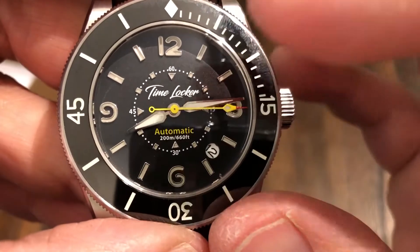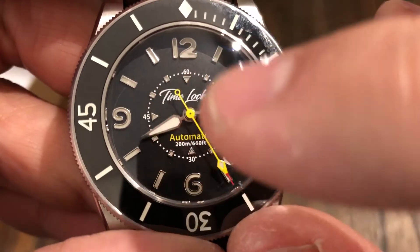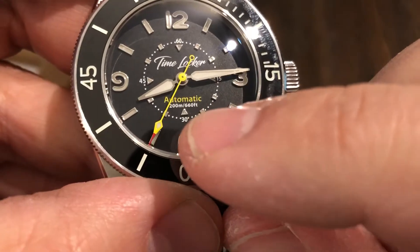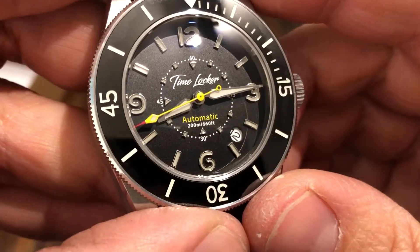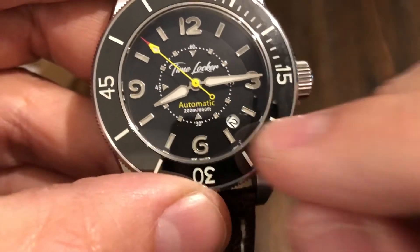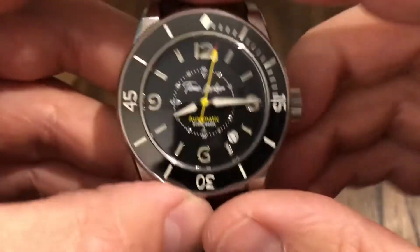Right there on the dial it says TimeLocker. You have this inner 60-minute counter on the inside, so if you want your 60 seconds there, you've got it, and those look like they're loomed as well. Automatic, 200 meters, 660 feet. You have these older style hands with a really nice yellow second hand. Matte black dial with some texture. Date is right here at the four o'clock, which I really like — it keeps the dial nice and uniform and symmetrical.